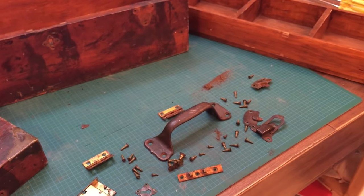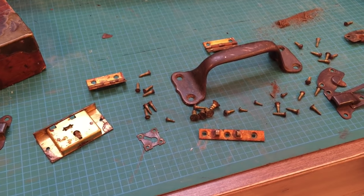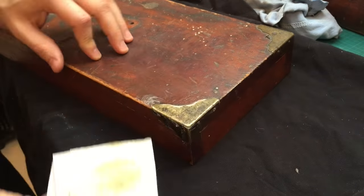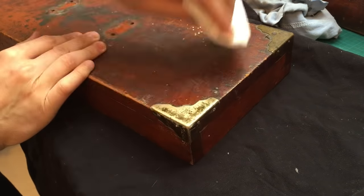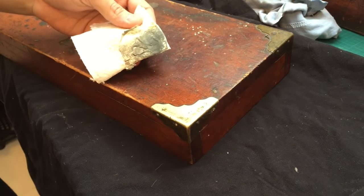I started by cleaning the brass corners with a rag and some brass polish, and after a few minutes they came out looking like new.